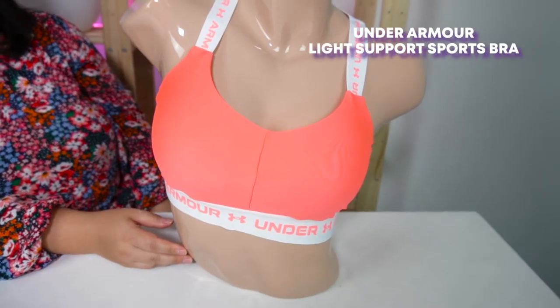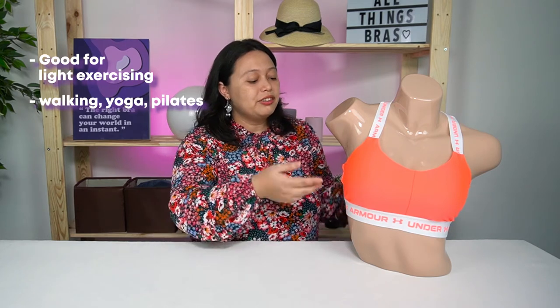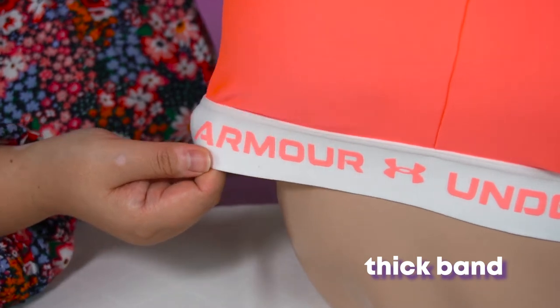Let's go through our first bra by Underama — this is the light support sports bra. This kind of bra is very good for light exercises like walking, yoga, and pilates. It has a thick band at the bottom that helps give your breasts support without being too compressed against your body. Because the sports are quite light, it doesn't need so much compression — it's more about holding it in place and wicking away sweat during light exercise.